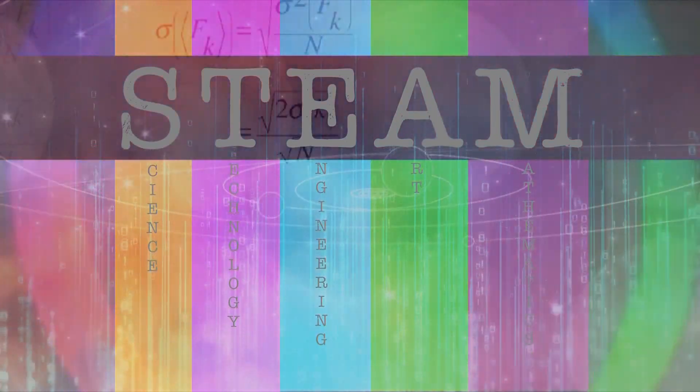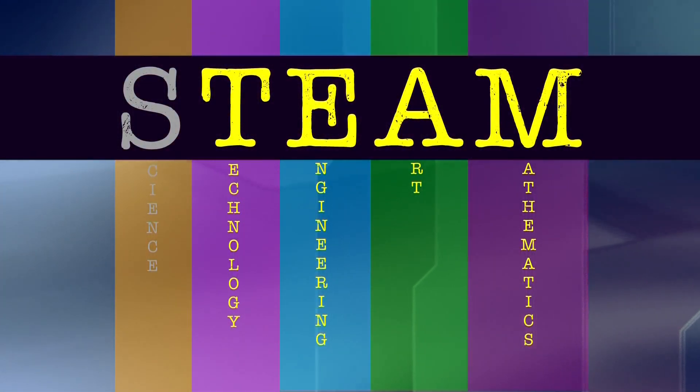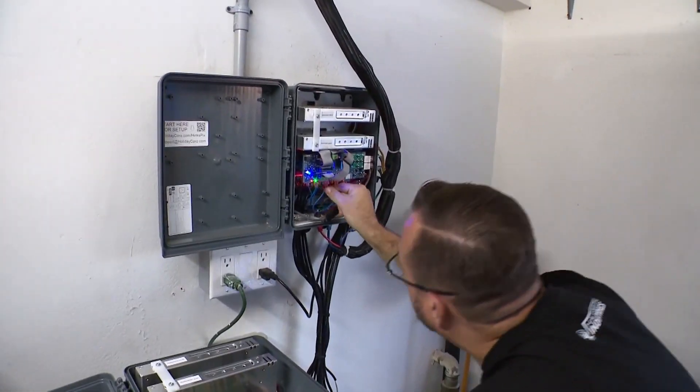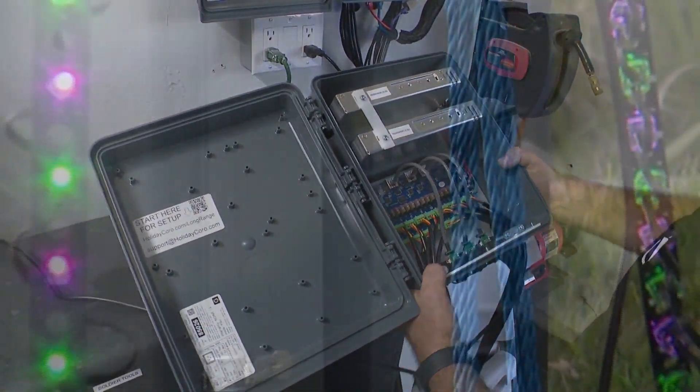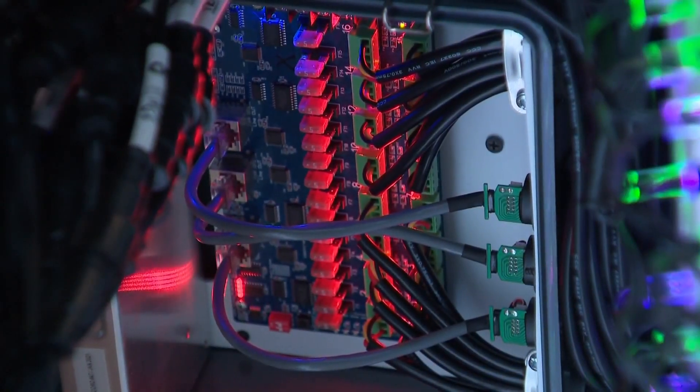Of all the STEAM disciplines, Brian relies most on technology, engineering, art, and math. The software sends commands to controllers, and you have to engineer where you want to put them — controllers shouldn't be any more than 25 feet away from the lights. They can't be overburdened: on eight outputs, you only have 350 watts, and each light bulb is 0.55 watts. A lot of math involved.